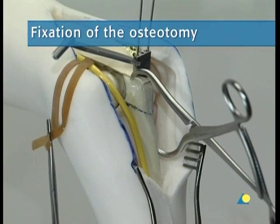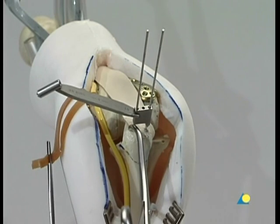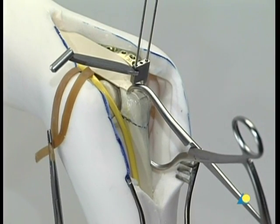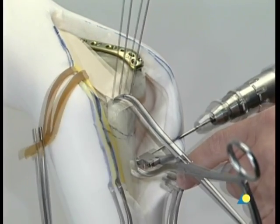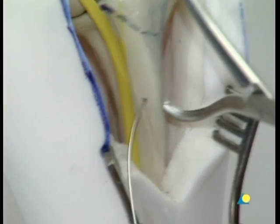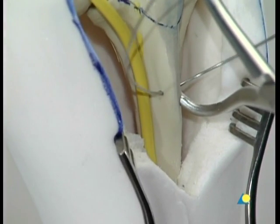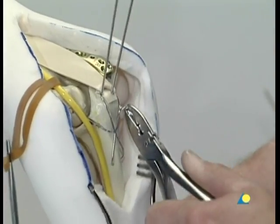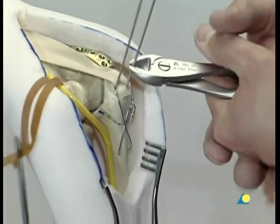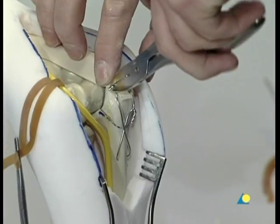The olecranon is reduced and secured with the pointed reduction forceps. Two 1.6 mm K-wires are inserted parallel to each other through the olecranon into the ulna. A transverse 2 mm hole is drilled into the ulna, 2 centimeters distal to the osteotomy, and a piece of cerclage wire 1 mm in diameter is pushed through the hole. The figure-of-8 wire loop is fastened and tightened while the elbow is in slight extension. The K-wires are cut, bent, and completely sunk into the olecranon.